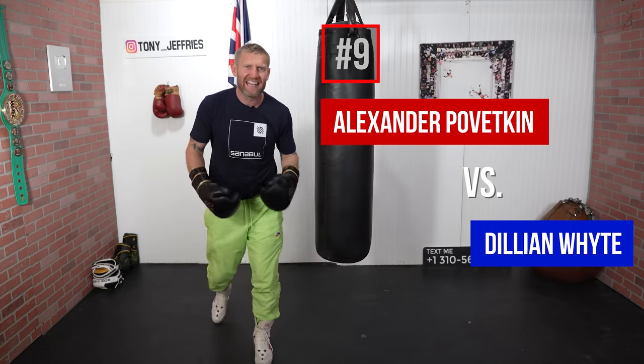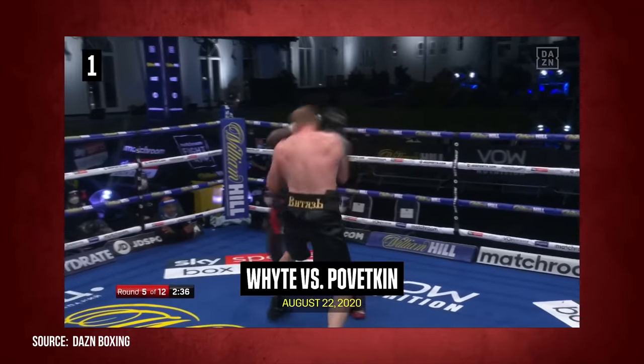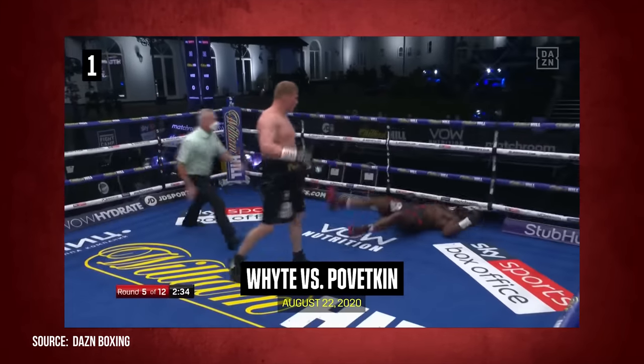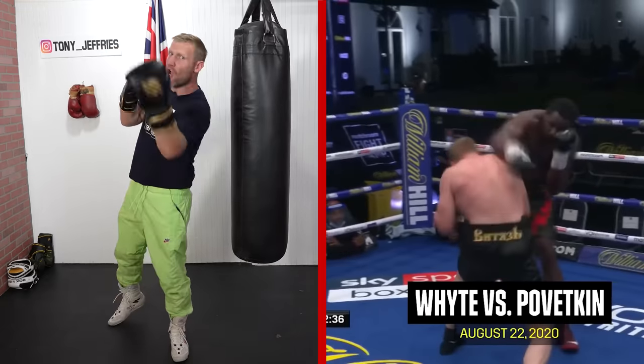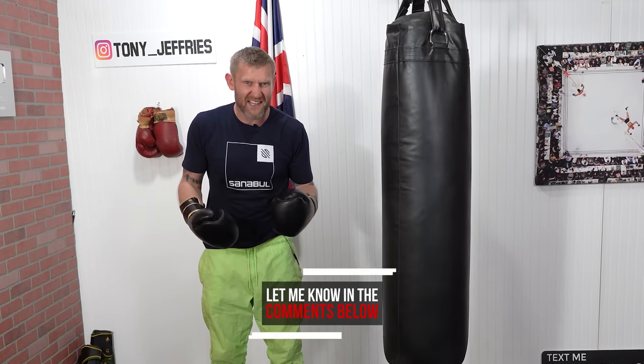Number nine is such a spectacular knockout. What made me add this one is because it's very rare that you see someone get knocked out with a lead uppercut. This was performed against Dylan White. What a brutal knockout. He kind of dipped and brought that hand straight up, hitting him straight on the chin. I think this might be the only lead uppercut knockout I've ever seen in boxing.